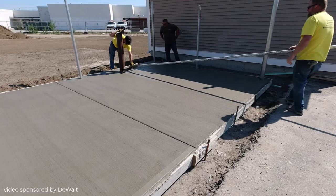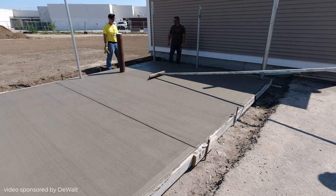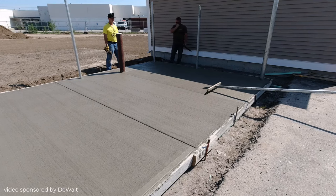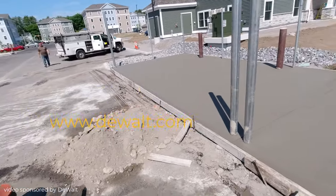This was the end of the prep. If you want to see the full pour video, make sure you like and subscribe and come back — it'll be linked at the end of this video. Thanks for watching. Go to www.dewalt.com if you want to check out more of their tools, and I'll also have a link in the description below.